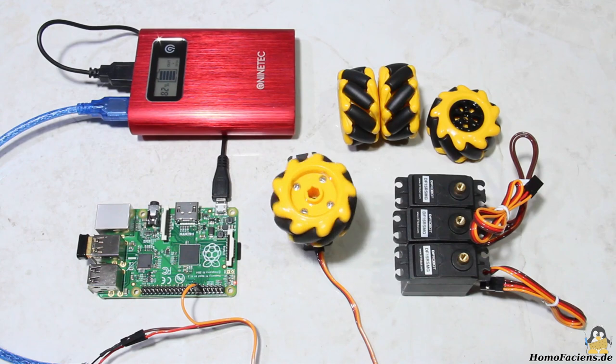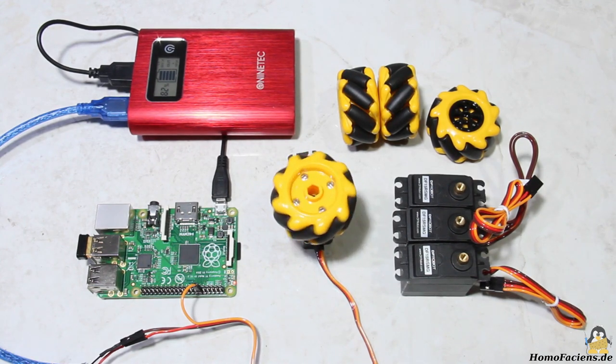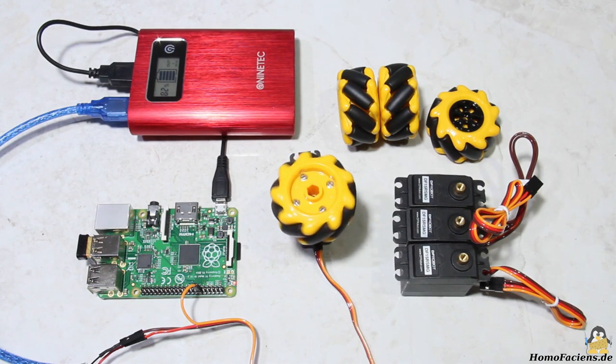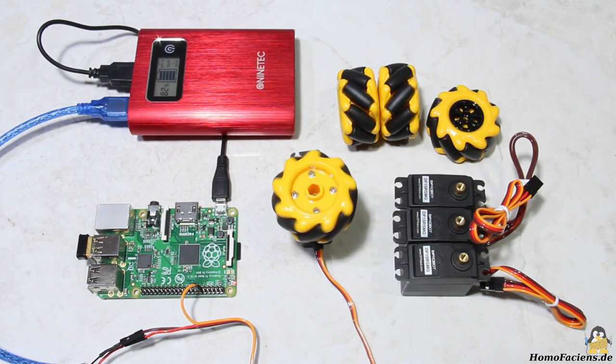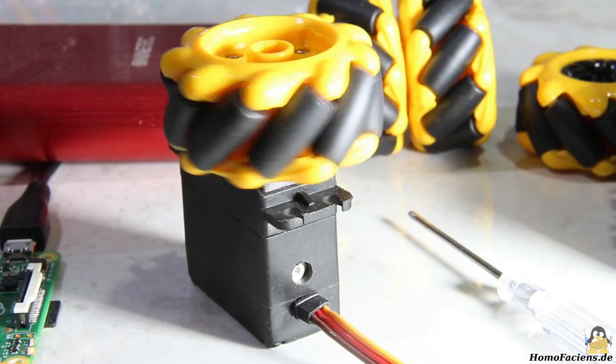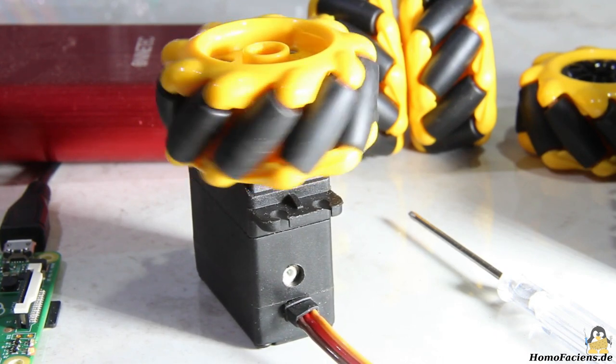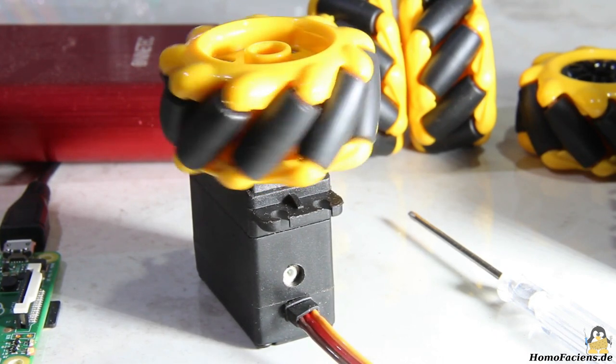The project was initiated by an offer from DF Robots, which included five servos and four so-called Omniwheels. Four of the servos are continuous rotation types, also known as 360 degree servos. These serve as drive motors to which the Omniwheels are attached. The geared motors can be controlled clockwise or counterclockwise via pulse-width signals.